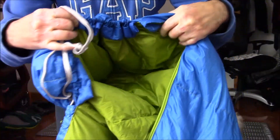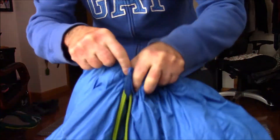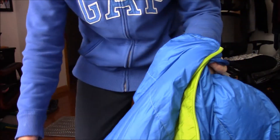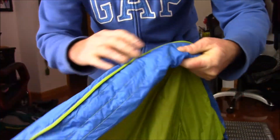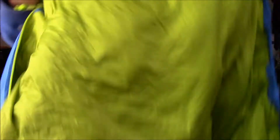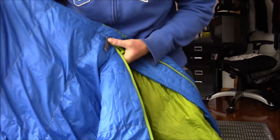There's the hood — that kept me pretty warm. It lofts up pretty nice before it goes around your neck, and you can cinch that up as well. There isn't another internal flap like you'll see in some bags to help keep the heat in, but for me it wasn't an issue. They have a reinforcement here so you don't snag, and I didn't have any snagging. And there's the foot box — the zipper doesn't go all the way down to the end, which is fine.